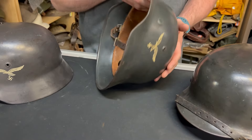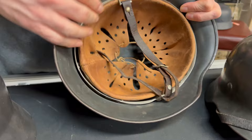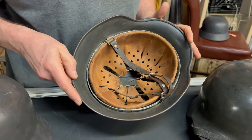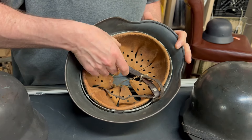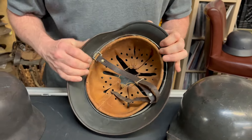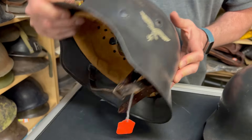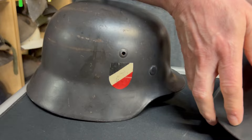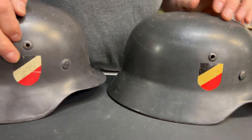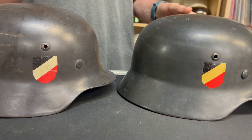Moving to the next one — this one is an SE68, big size, size 62 liner. No dome stamps visible. But I'll give you some idea of what to look for on these. This one has a large shield compared to say this one — you see it's longer. That's the regular size shield; this one's a longer one. It's a variant that you don't normally find.